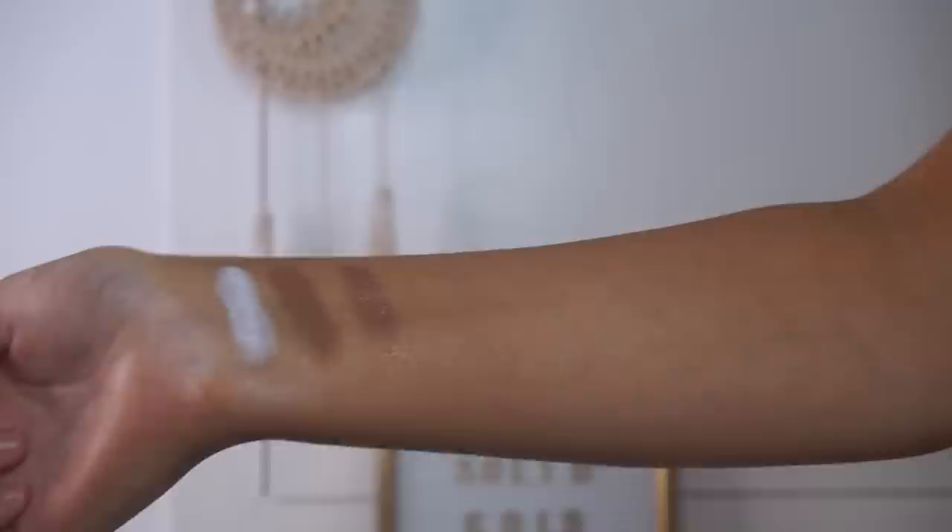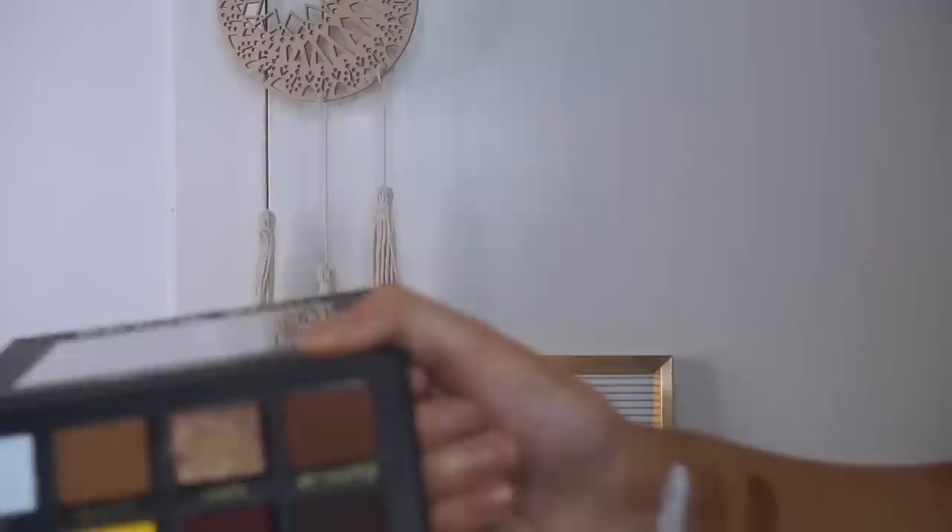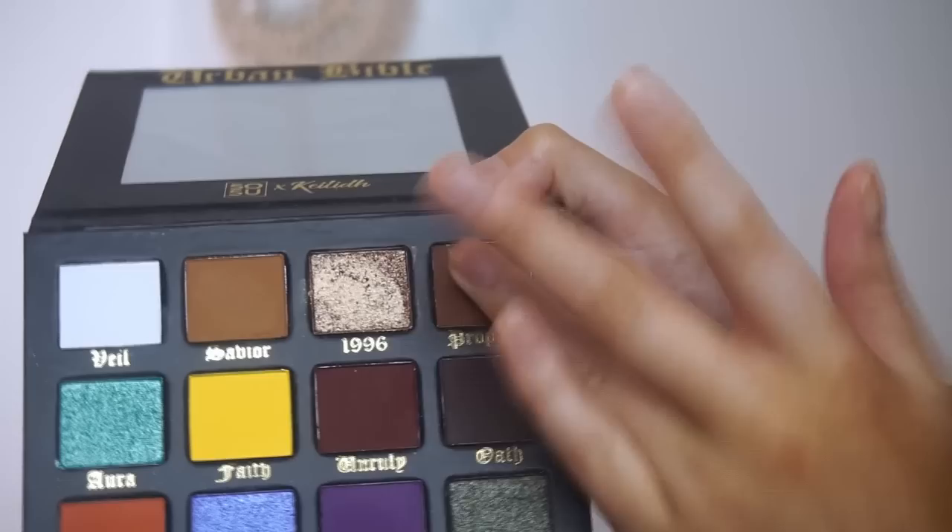Then Saviour, which is a nice kind of mustardy brown — I'm just going to swatch that right next to the first shade and do a double layer swatch with each of these just to show you how they build up. Then 1996, which is a really nice bronzy shade — I'm going to go back in for a second time and layer it over top. And then the shade Prophecy, which is a nice warm chocolate brown. Oh, that's really pigmented.